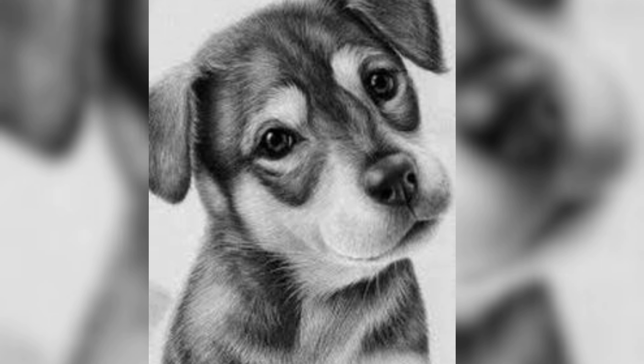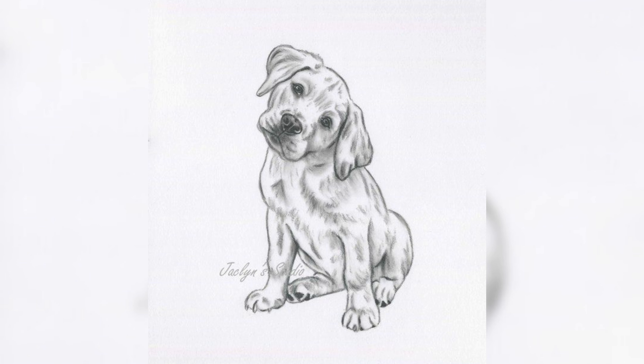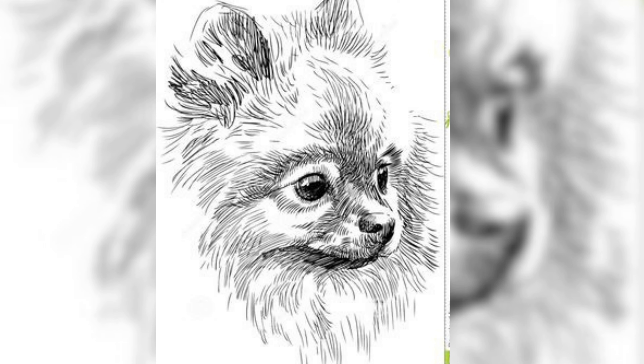Pay attention to the details of the puppy's features, such as the shape of their eyes, the curve of their ears and the length of their snout. Take note of any distinguishing marks or patterns on their fur and observe how the light falls on their coat. To help you accurately capture the puppy's likeness and personality, consider creating a rough sketch or two before starting on your final piece. This will allow you to experiment with different compositions and poses and to refine your technique before committing to a more detailed drawing.